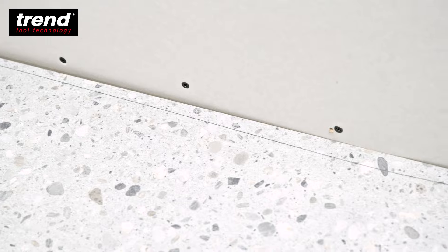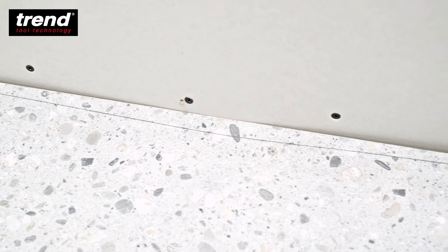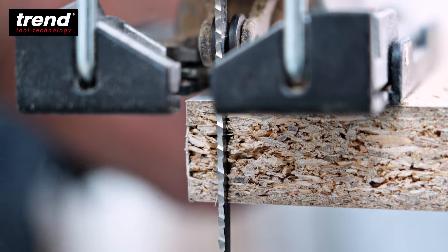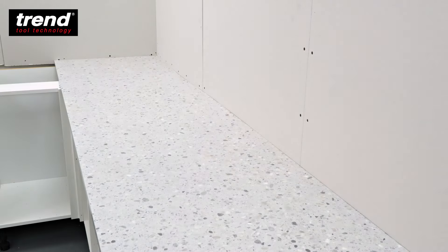Where the scribe is irregular, use a jigsaw fitted with a fine toothed up-cutting or down-cutting blade and trim away the waste to the line. Place the scribed worktop in position and check the fit.